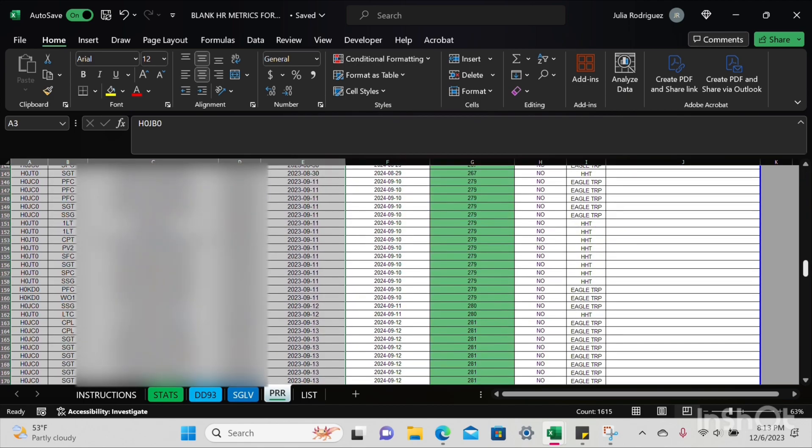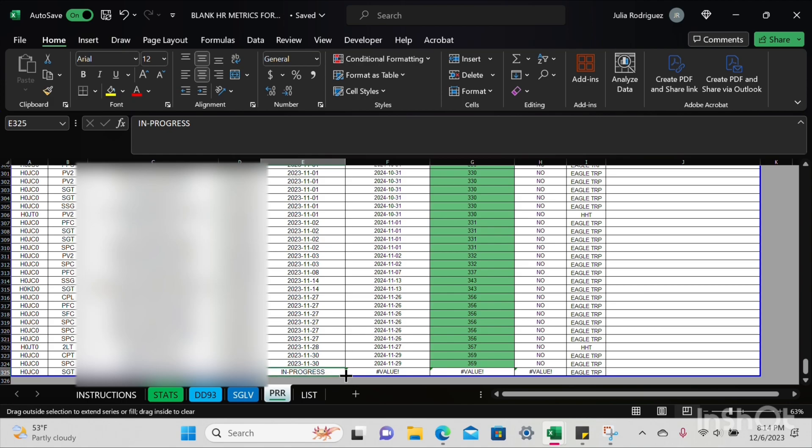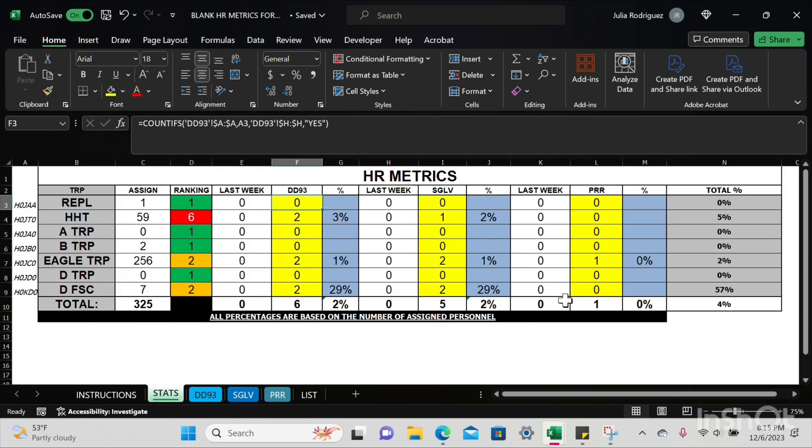I'll go to column E and sort A to Z. Scroll all the way down and you'll notice one entry that says 'in progress.' All you're going to do is press that cell and drag it over to the right two columns. You'll notice column H will turn to Yes, meaning yes, that service member is delinquent. I'll go to the Stats tab and make sure delinquencies are showing up for PRR, SGLV, and DD93. You'll also see rankings with conditional formatting automatically applied for each troop.